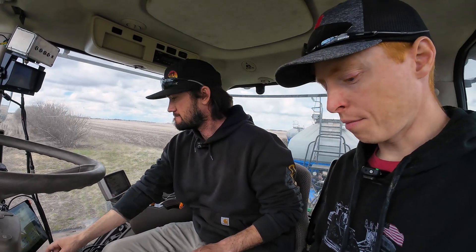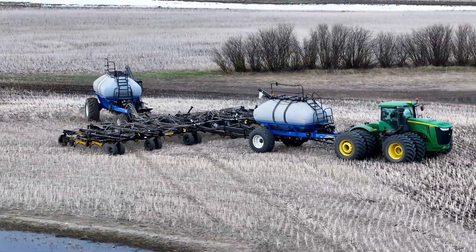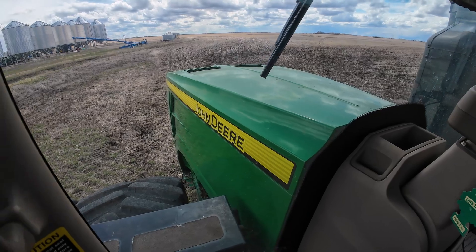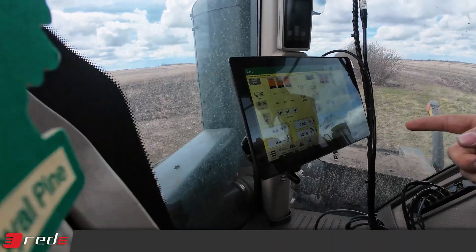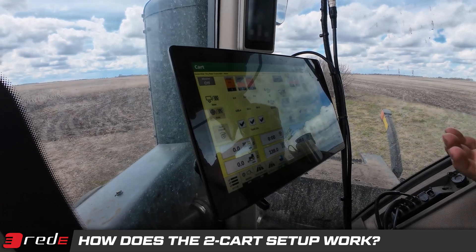We're here with Brody Mayer, Mayor Farms. They've done something unique — putting two carts together on a rig and running them all hydraulic drive, six tanks total. John Deere rate controllers. They've got a John Deere tractor here, so it makes it easy to get the display all integrated, even though the carts are a different color. It's acting like it's controlled all as a John Deere cart — Gen 5 John Deere monitor tied with the rate controllers on both carts.